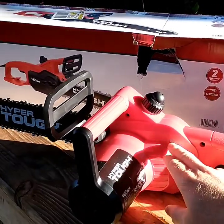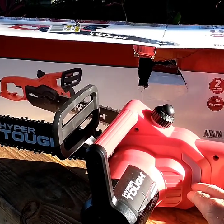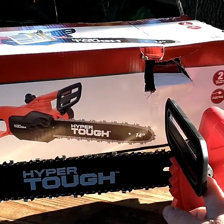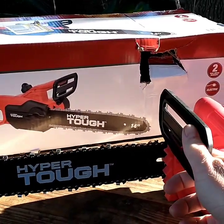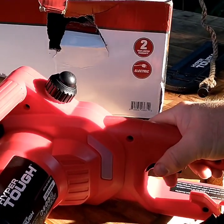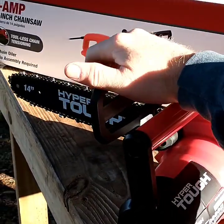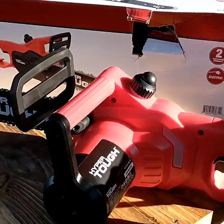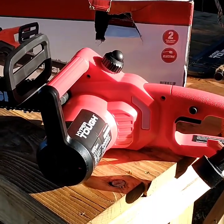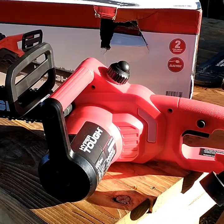Actually, it does have a sight gauge — I noticed when I started filling up the oil, there actually is a sight gauge on this side. One thing I've noticed is it doesn't have the lock for the bar. This is just a handle hand guard, so your lock is the button here, which some other Craftsman models still have a lock just like a gas one would have, plus they have the finger trigger. So it's one less safety feature — some people might like that, some people might be scared of that. Let's get this thing going and saw some wood.